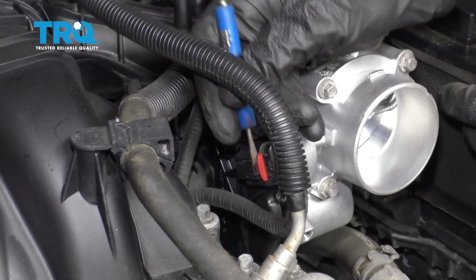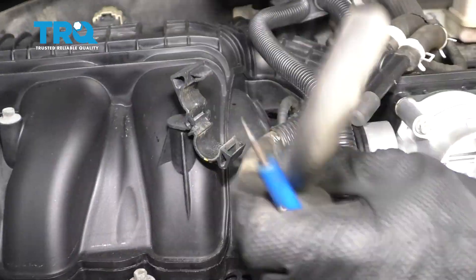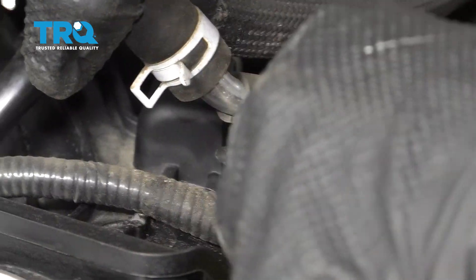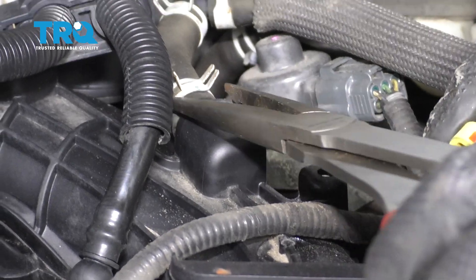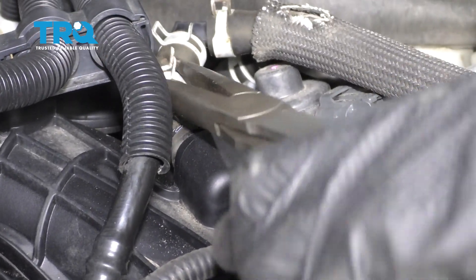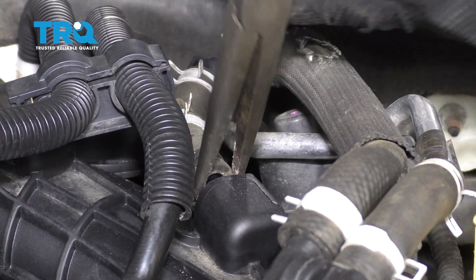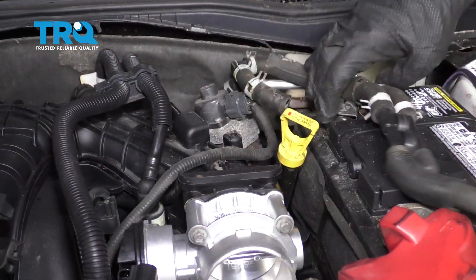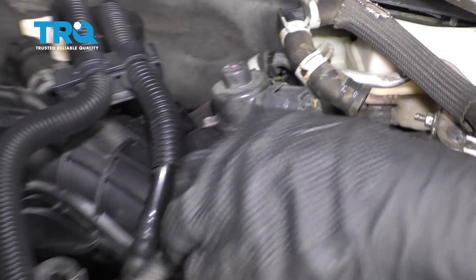Now we're gonna disconnect the throttle body right here. Disconnect this clip. Lift up on this, get under there. Now we're gonna remove this clamp right here. Slide it right up the hose. Set this aside. Let's get this off of here as well — that gives us plenty of slack.